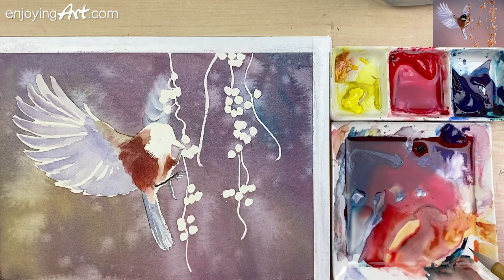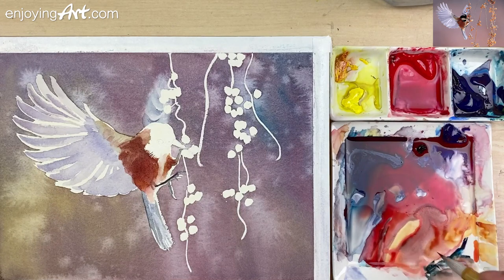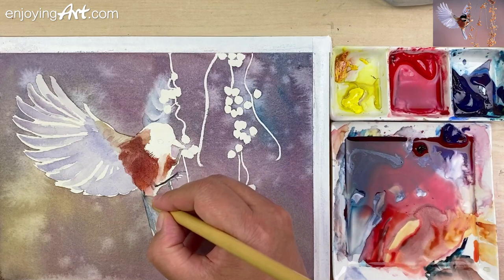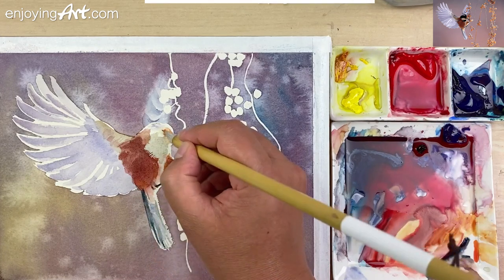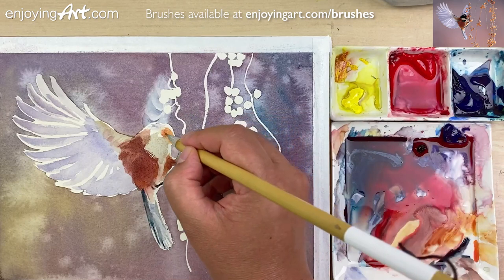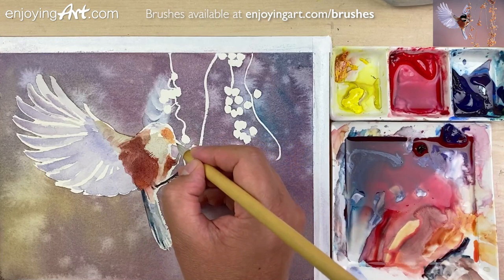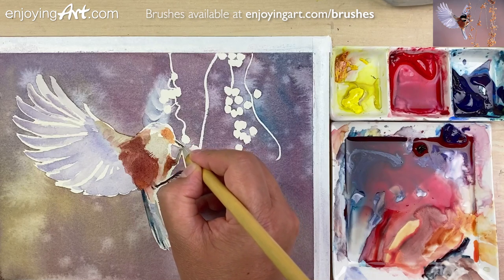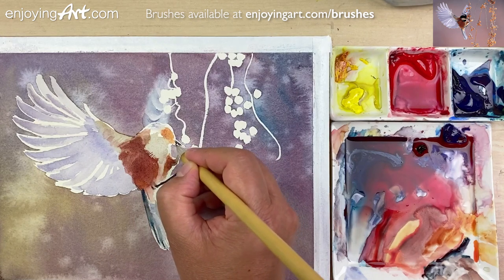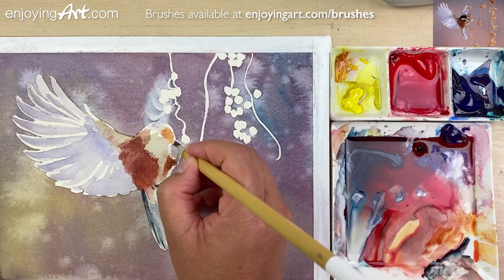I'm going to have a little bit darker color at the back over here. Just get a little red color with the blue. From dark coming to a little light — for the nose. Now I'm going to add a little darker color on the beak. Leave the narrow white shape. Analyze it and decide what you want to do.